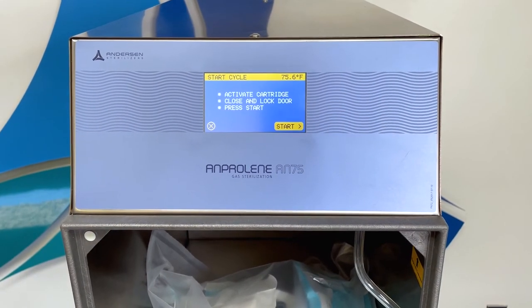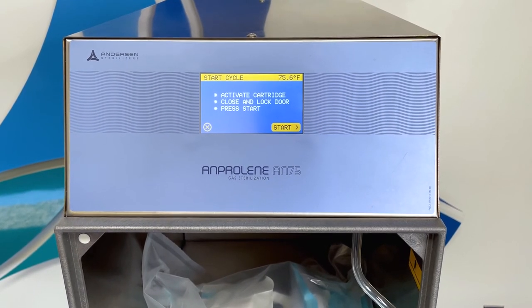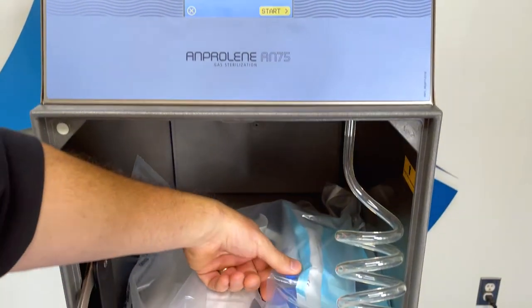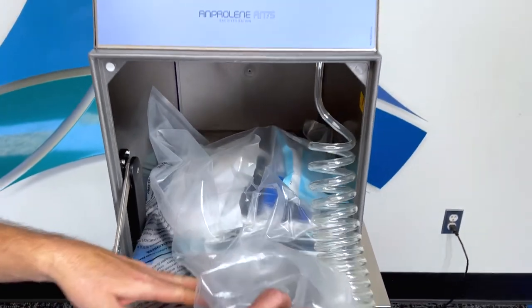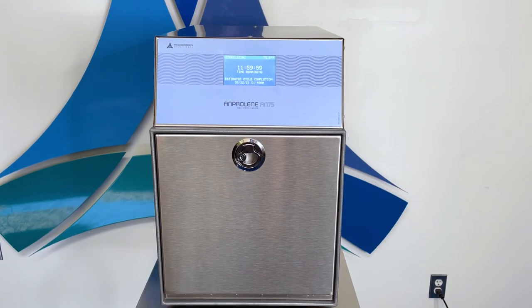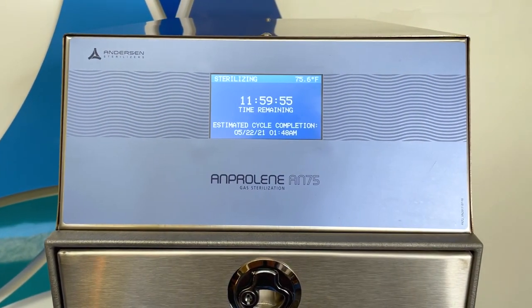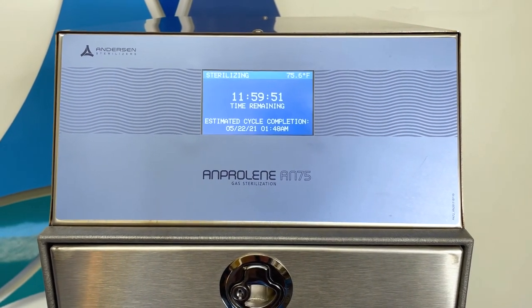Now the sterilizer will display the start cycle screen and will prompt you to activate the cartridge, close and lock the door, and press start. Now the screen will start the countdown timer, giving you the estimated cycle completion time.